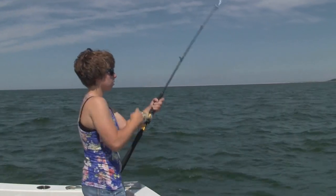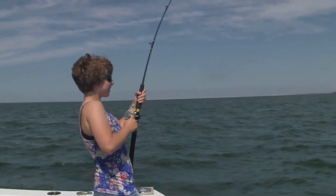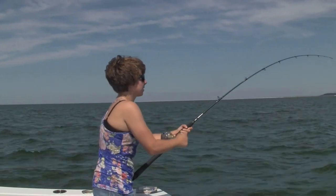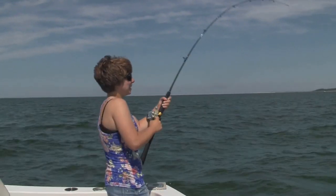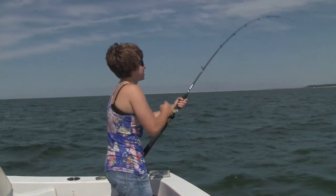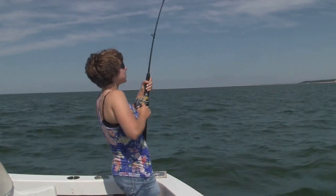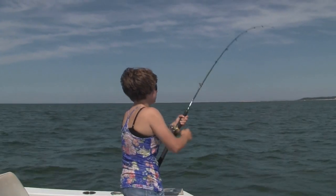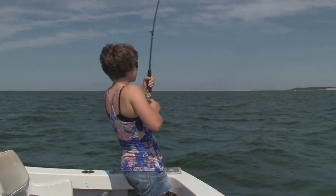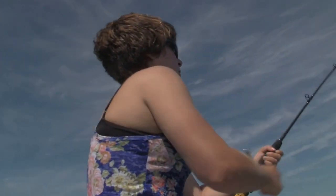Okay Emily, I designed these rods with a lot of what you had to say built into them, so what do you think of them? All right, well hopefully that's a nice big bluefish.